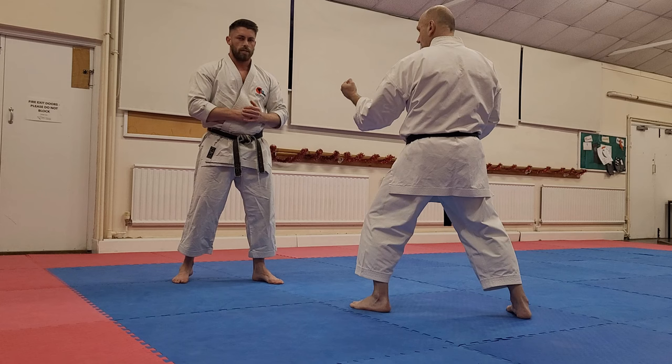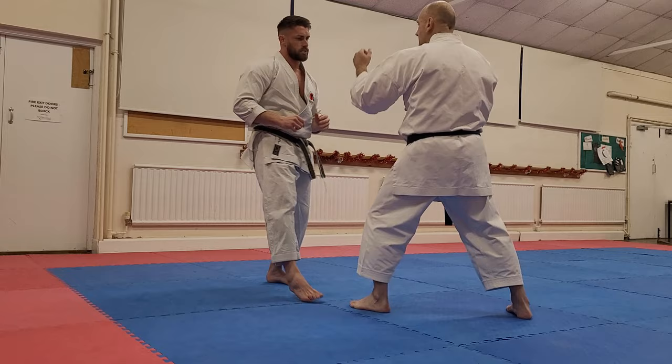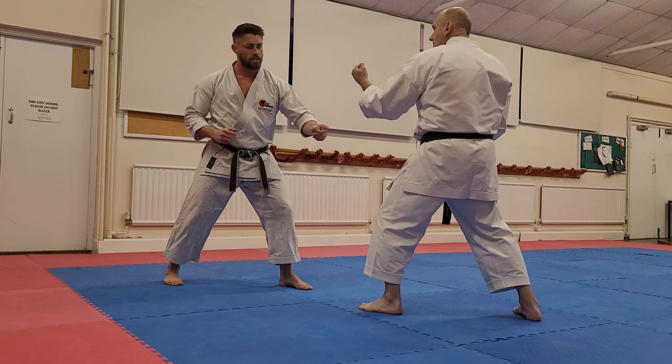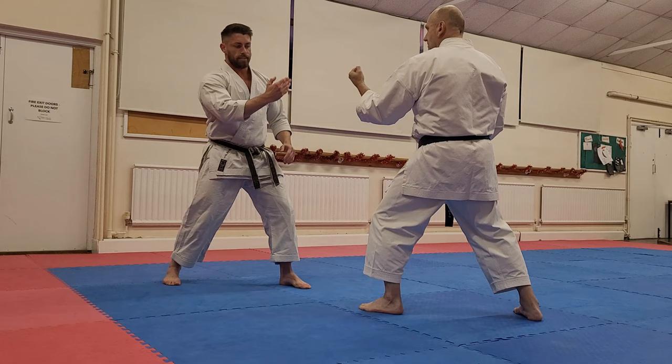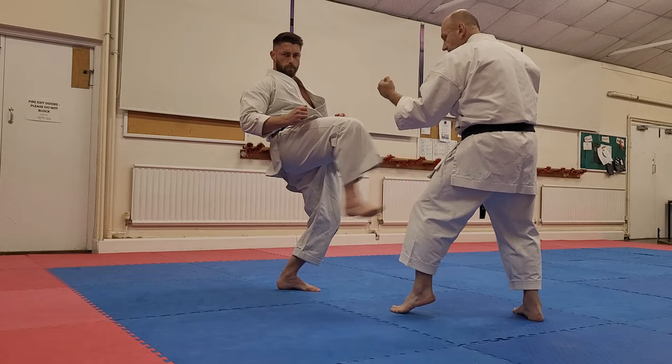A tip when trying to land the kick on your opponent: I don't want to chamber too high. If I chamber very high it becomes easy to block — he can just cover that kick. What I want to do is bring it up in line with his fly and drive the kick up underneath his guard. I almost use this as a guide for the angle I want to drive it in — coming up into the body from underneath. That's the way I want to deliver the kick: like a rising kick, upwards into the target.